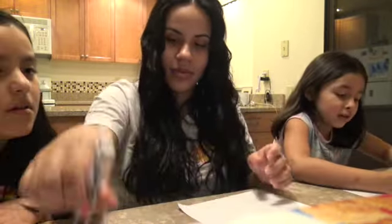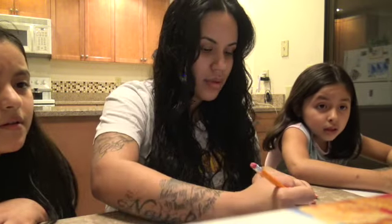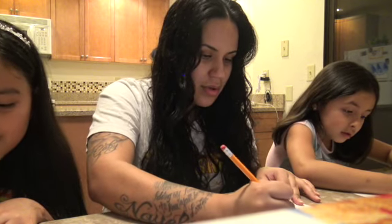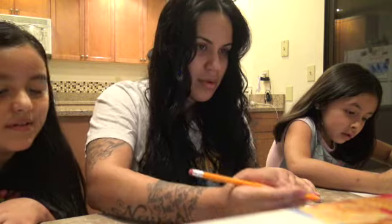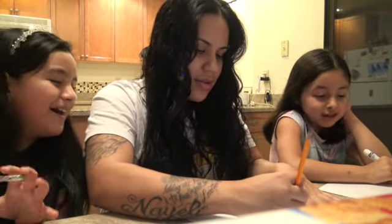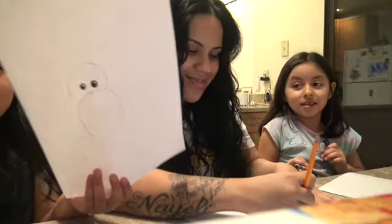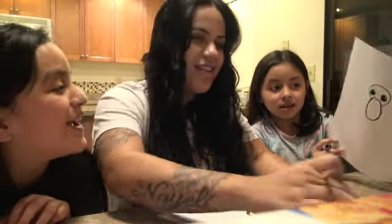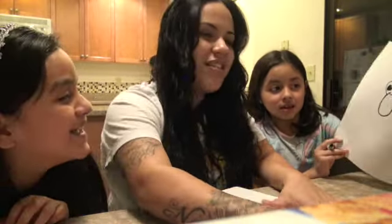We're going to draw this — it almost looks like a circle. Oh, he is wrapped up, so cute! Now let's draw his ears. I gave him a big old head — sorry baby Jesus. He's like a little alien. It's no mess with that big head.